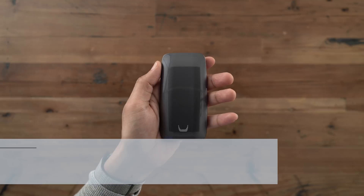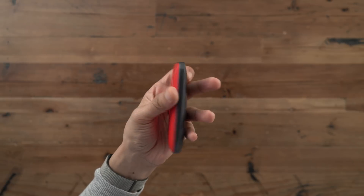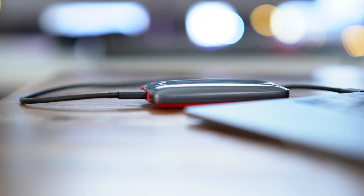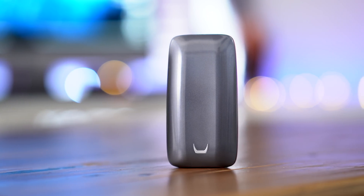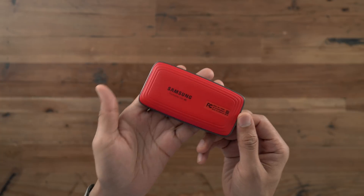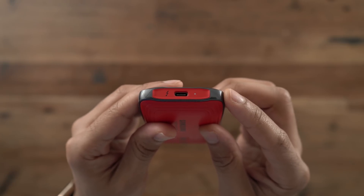Next up is Samsung's X5 Thunderbolt 3 SSD. Samsung has a reputation for making excellent external SSDs, and this is no exception. The X5 features read speeds up to 2800 megabytes per second — it feels closer to the speed of the internal SSD in your Mac rather than an external SATA 3 SSD. That makes the X5 suitable for 4K, 5K, 6K, even 8K video workflows.